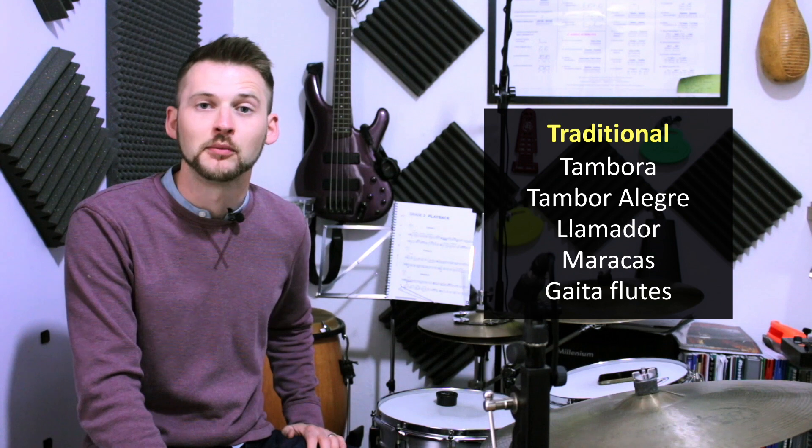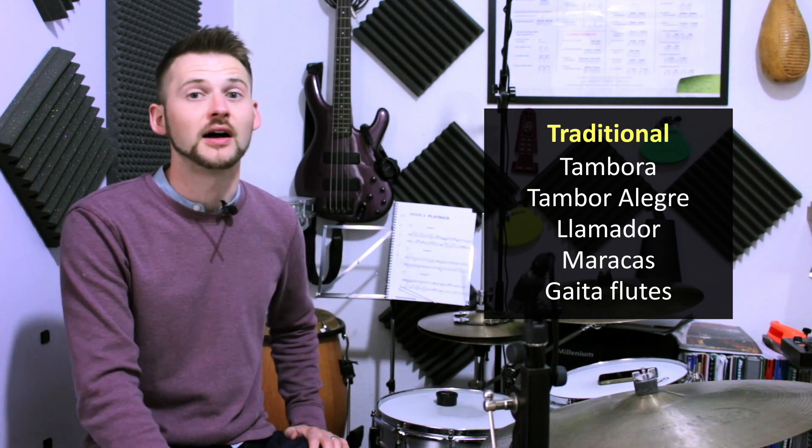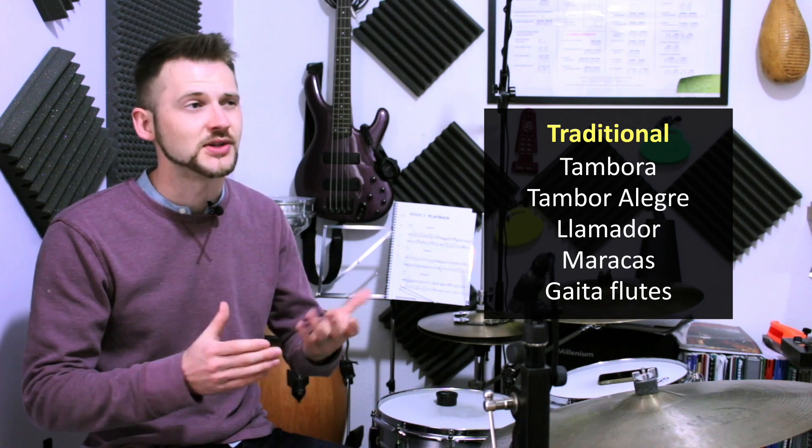Next, we have the tambora alegre, which plays the most busy part amongst all the percussion section. It plays a nice combination of slap tones and open tones. It's sort of somewhere in between a djembe and a conga drum — a hand drum.